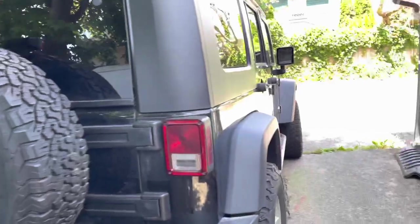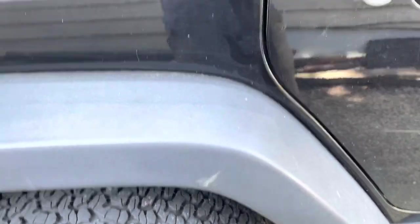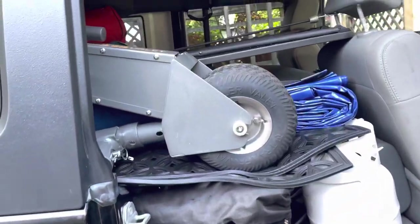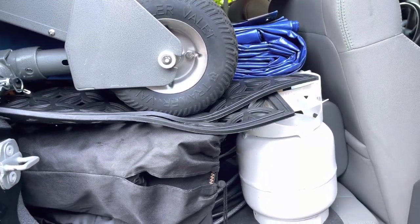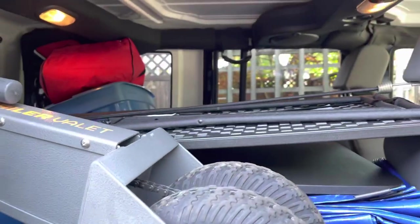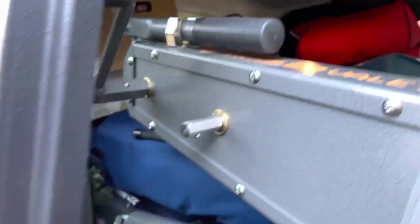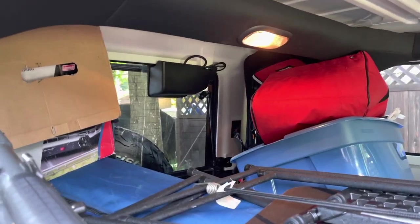So in the Jeep it's fully loaded — we have way more stuff than it seems possible. We have the trailer valet I used to hook up the connection, a five-pound for the barbecue, some camp chairs, a canopy, a couple of these black folding chairs, the entire big tarp, and the camping bucket with most of the gadgets and stuff.